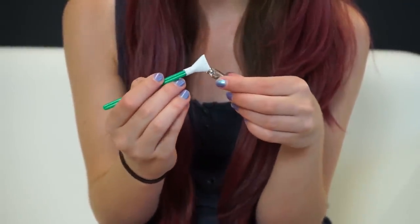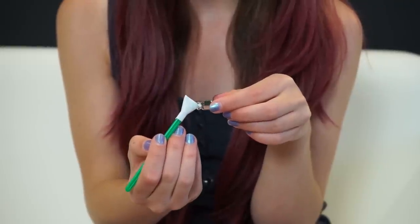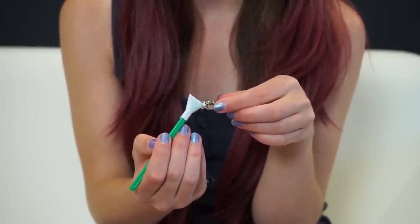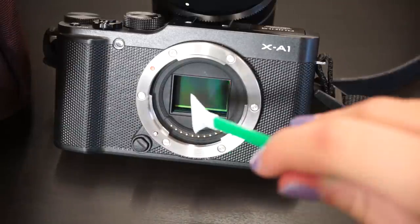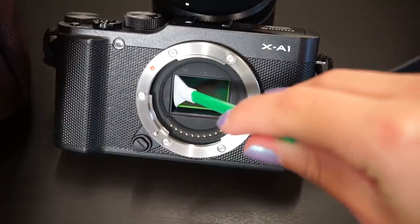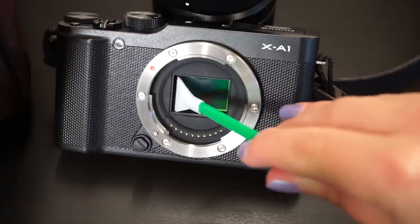Simply add some fluid to the cleaning swab till it's slightly soaked. Then simply clean the sensor with one or two swipes.